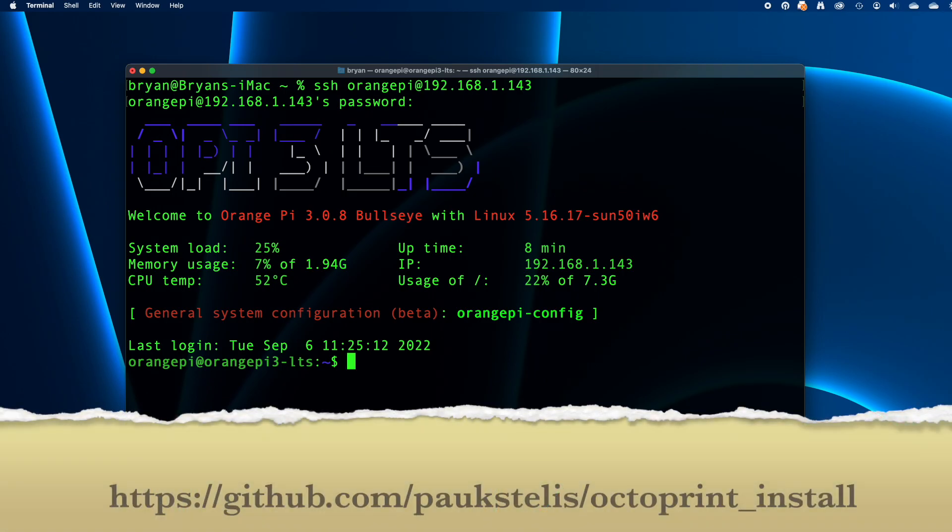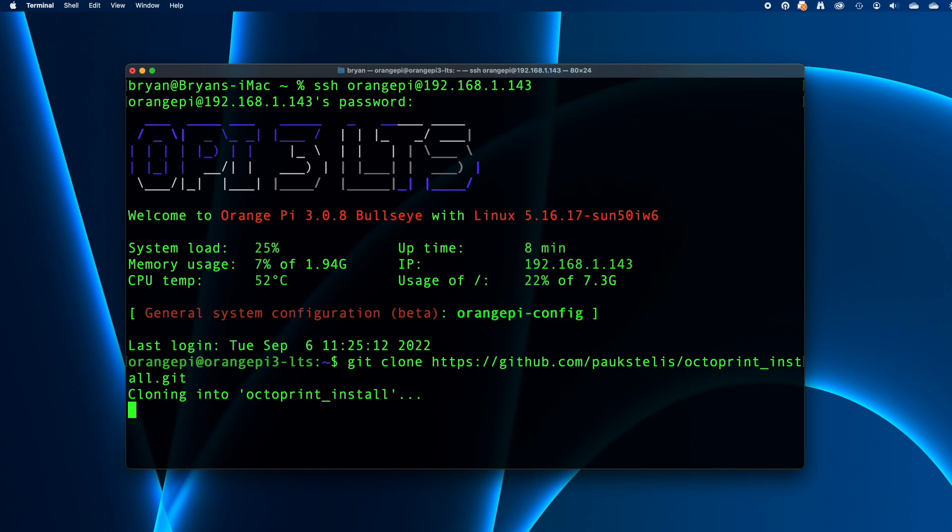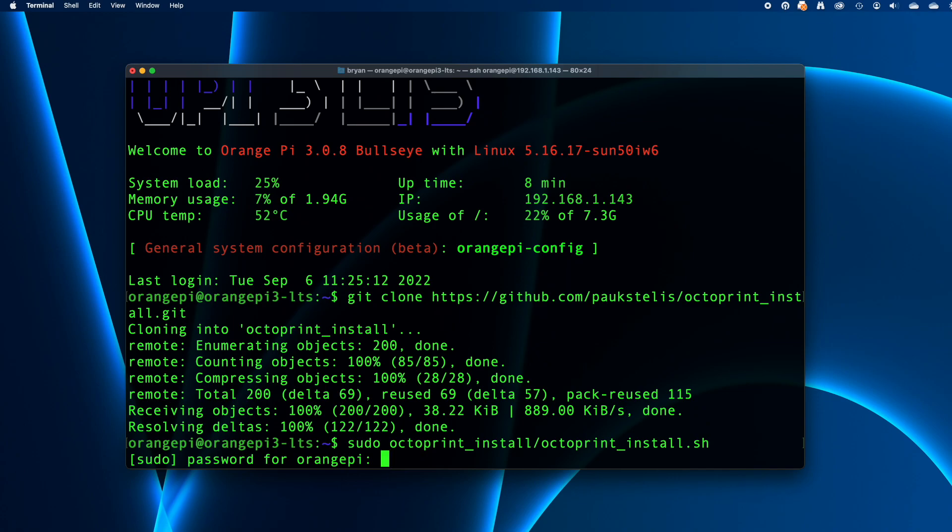Now we're going to use the OctoPrint install script from Paul Poxtelis. The instructions are at his URL, but I'll show you how to do it here. First, get the script by typing: git clone https://github.com/poxtelis/octoprint_install.git, then press return. This only takes a few seconds. Then start the installation by typing: sudo octoprint_install/octoprint_install.sh and pressing return. You'll need to enter the password for the Orange Pi user again.